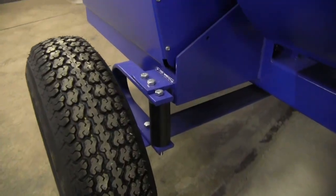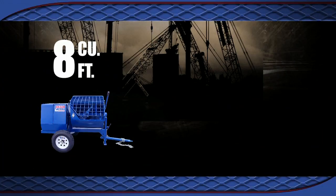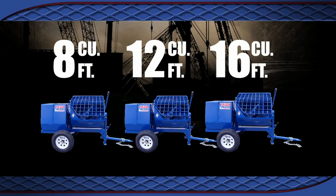High speed tow kit comes with standard U-spring suspension. Gilson by Marshalltown mixers are available with 8, 12, or 16 cubic foot drums.